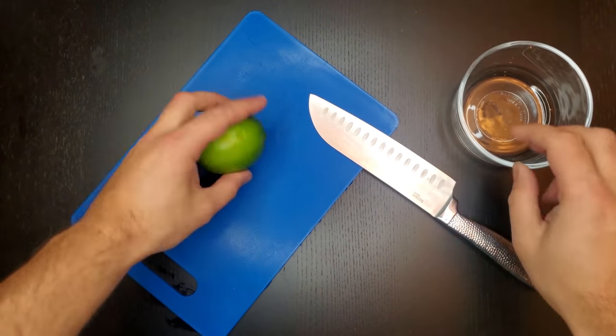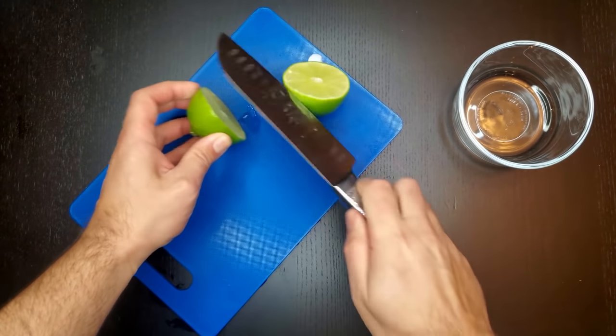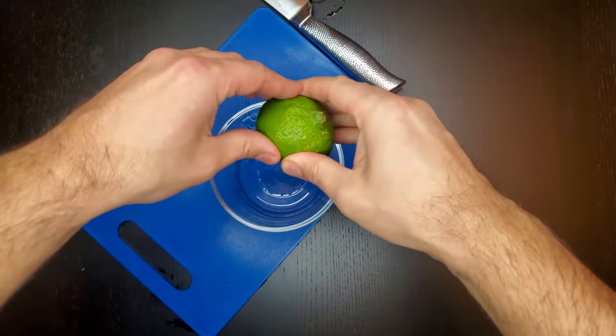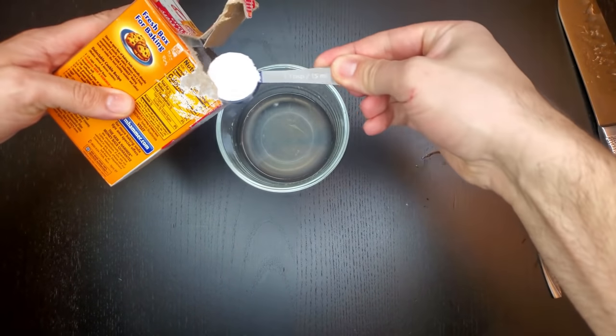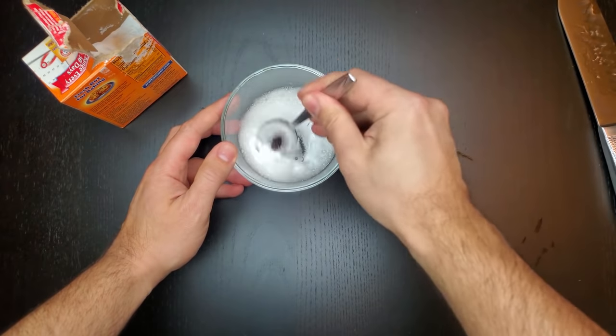The first thing you're going to want to do is get a bowl and a lime. Cut it in half and then squeeze the entire contents of that lime into a bowl. Once you have all your lime juice, you're just going to take a tablespoon of baking soda, add that in, and mix it up very good.